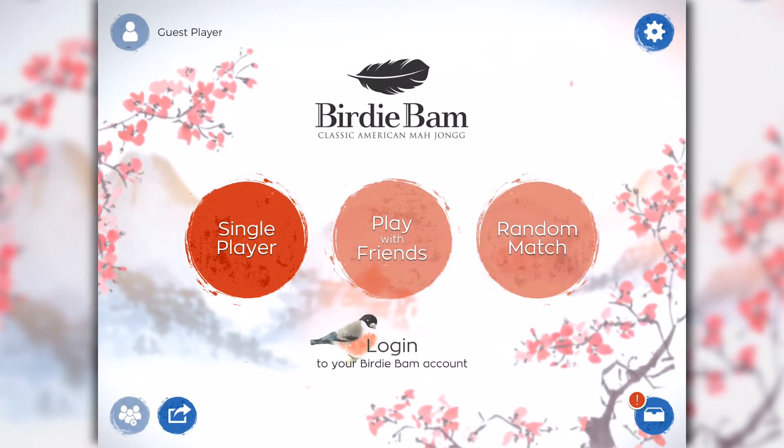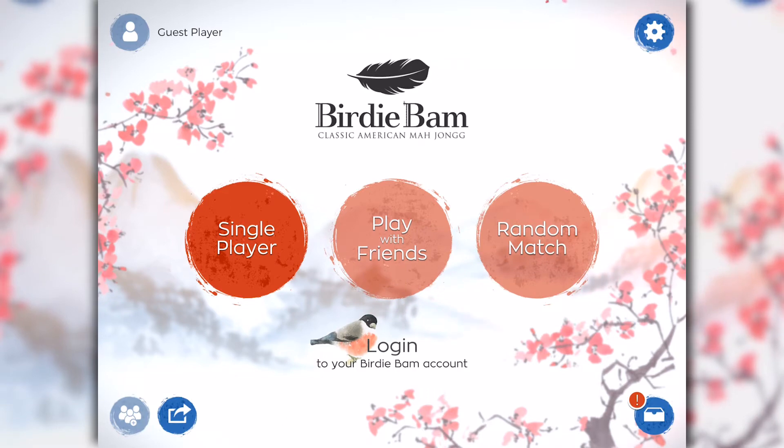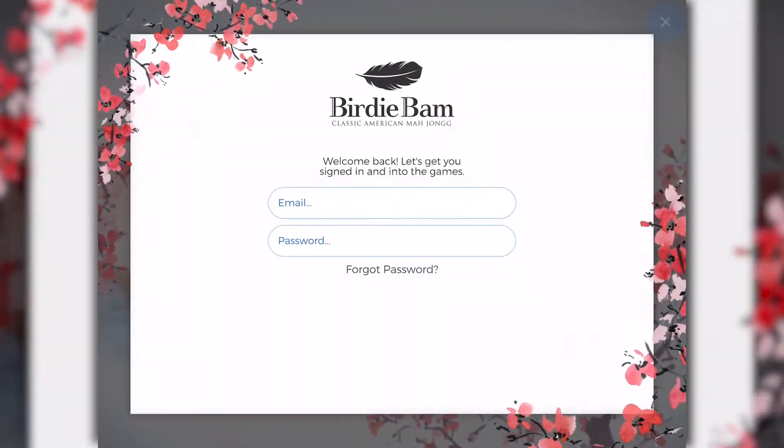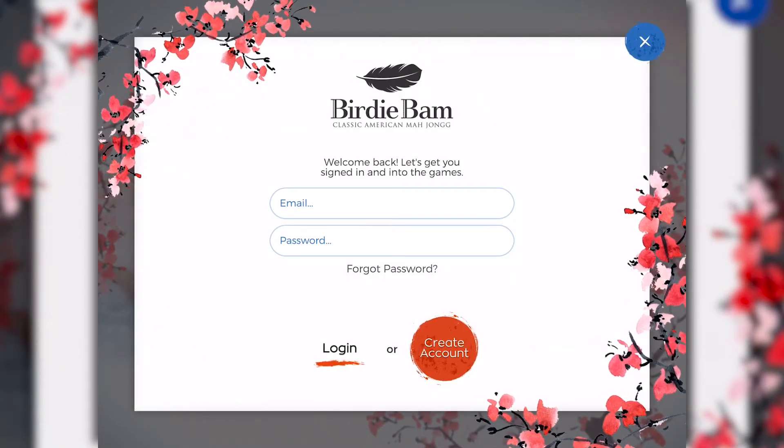The first thing you want to do when you start playing BirdieBam is create an account so you can accumulate points and feathers each time you win and play with other Mahjong fans. First, tap the logon icon that has the pretty little bullfinch bird next to it.